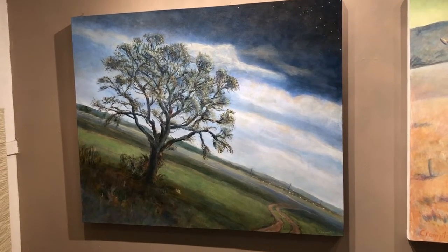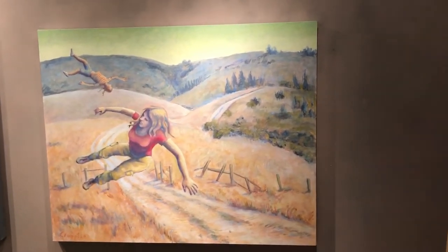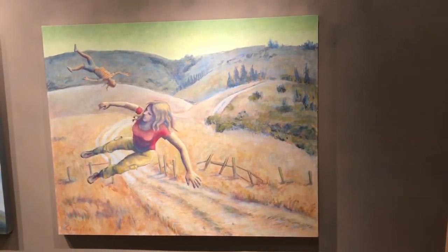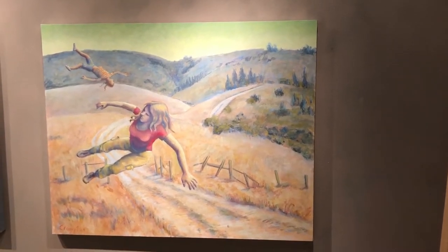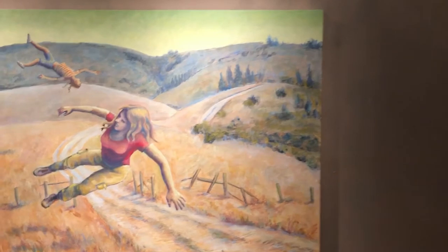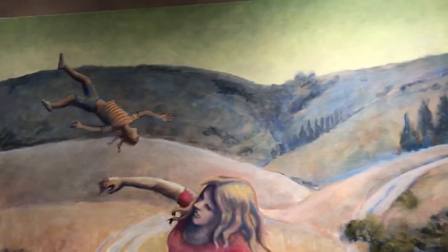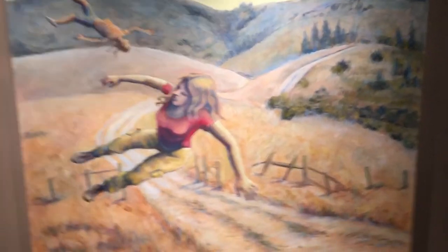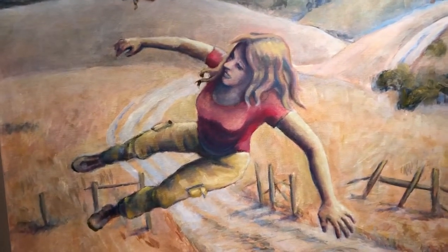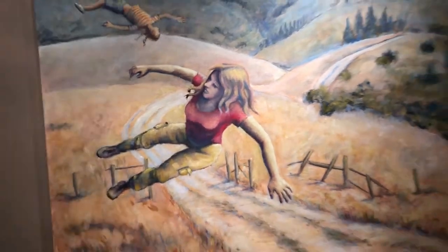Drawing cartoons all the time. I got some really expensive stretcher bars — they were really beautifully made from a local guy. I started roughing in this painting, and then I got completely stuck. The landscape went well, it's rough but it went well. Then I wanted to add this unearthly sky, so I chose green. But I kind of got completely stalled out on these figures, which tends to happen to me.